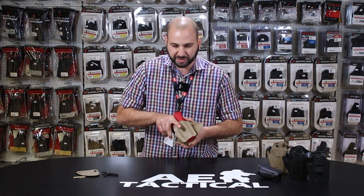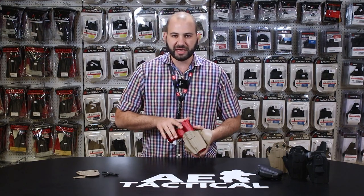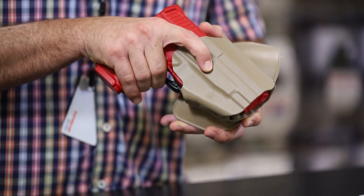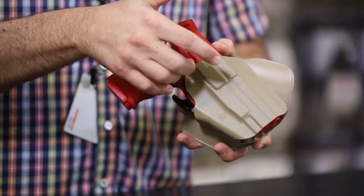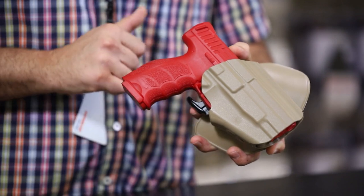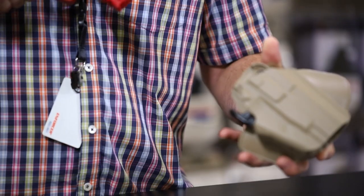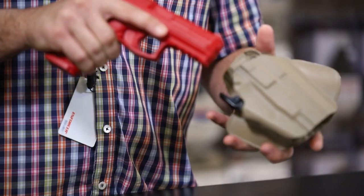What's great about this particular holster is there's no need to utilize the trigger finger for the release of the locking mechanism, or to twist or break any snaps or levers. We simply establish a high shooting grip and the middle finger depresses the locking mechanism and the firearm can be withdrawn.